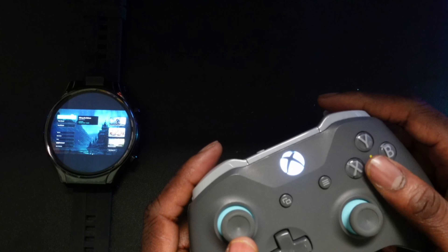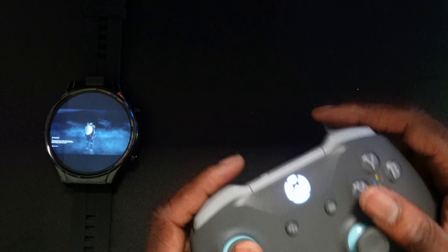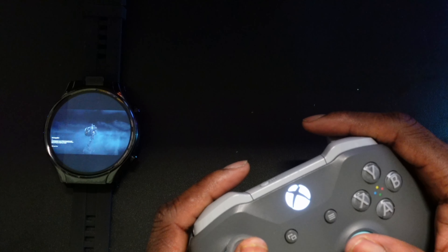On my smartwatch it actually looks a lot better than it does in this video — my camera was struggling to capture the visuals the way they looked on my smartwatch. So just want to give you guys a heads up: it actually looks a lot better than what you're seeing right now.